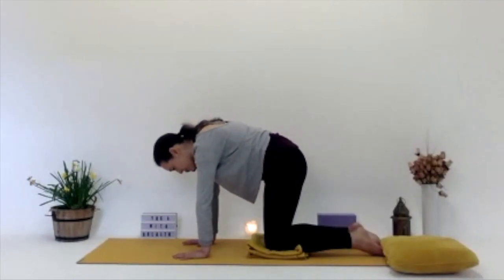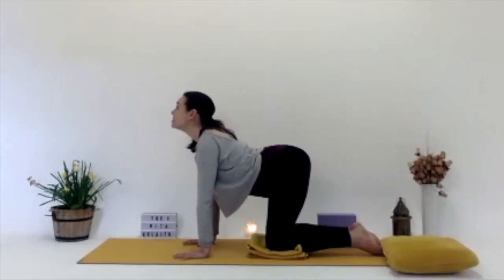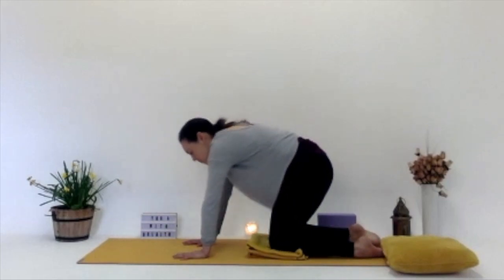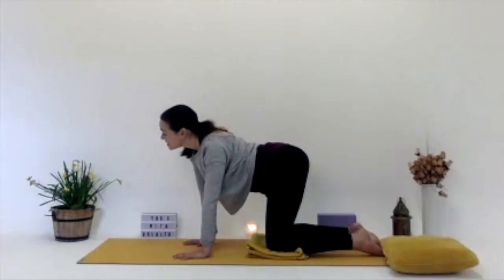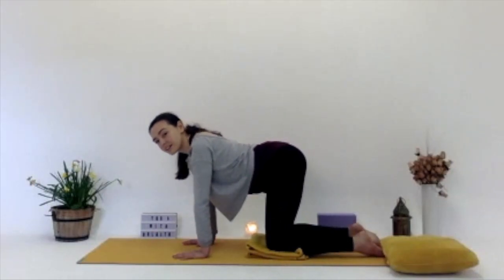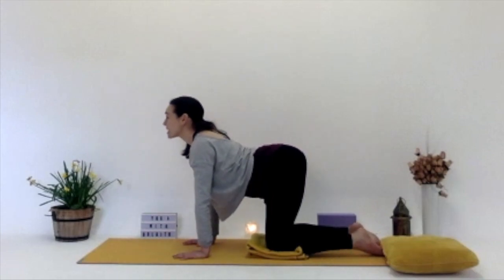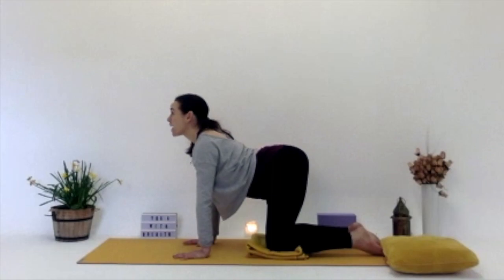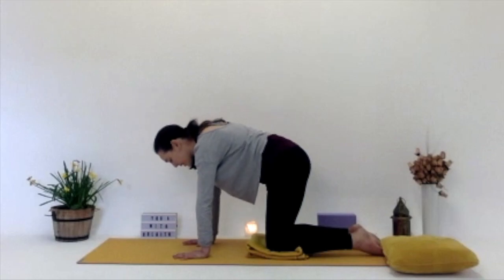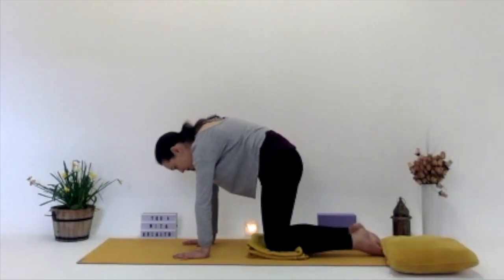If you want to bring some circles in, some more movement of the body, just go with what feels good for you, moving the body around. Or if you want to stick with the basic: inhaling, looking up, tilting the pelvis back, dropping the belly, exhaling, chin to chest, working through the spine. Belly button reaches up. Whatever feels good, coming back to neutral now.